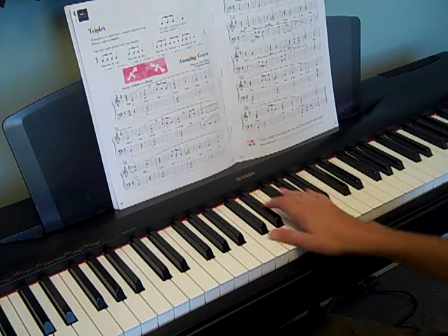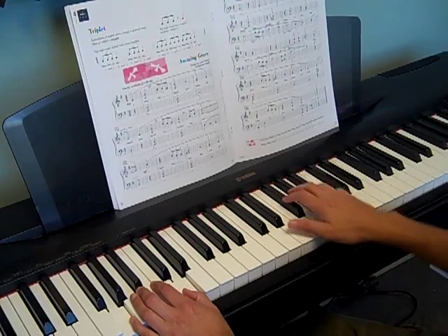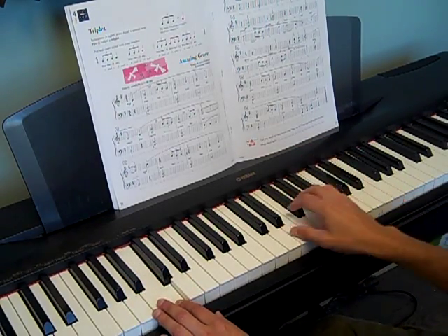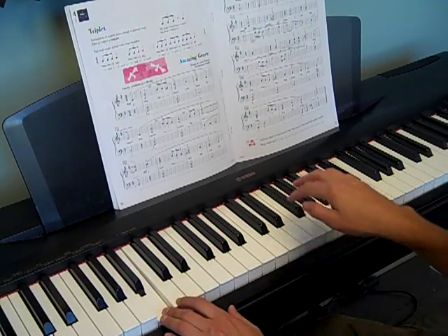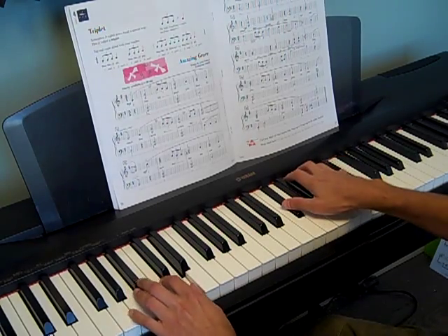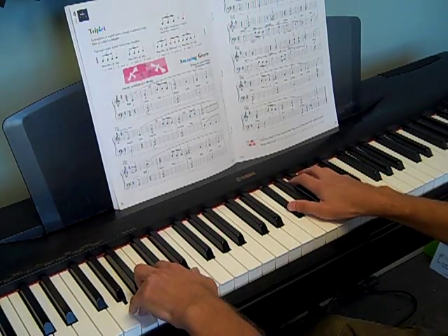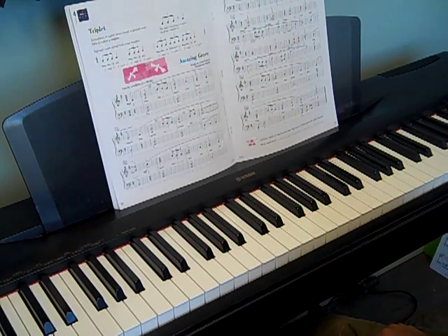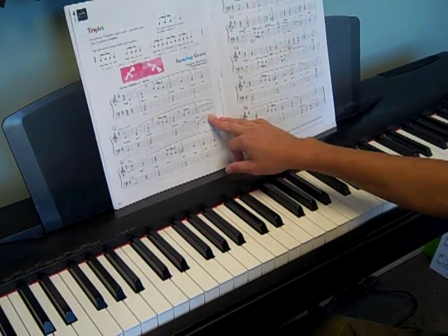Your triplet always lands on beat 3, so we have that 1-2-3, 1-2-3, repeated through those bars. It's always on count 3 — '3 triplet, 1.' Sometimes we leave the pedal out.